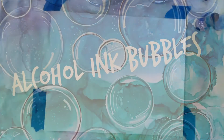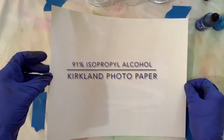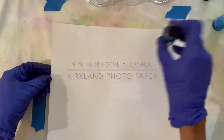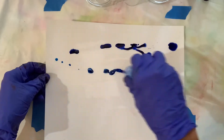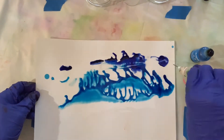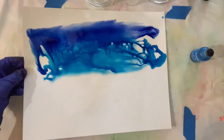I'm using Kirkland photo paper and you can see I'm just pouring down 91% isopropyl alcohol and spreading it on the page, laying down some cobalt and then some Glacier, both by Ranger ink, adding some more alcohol and just swirling it.